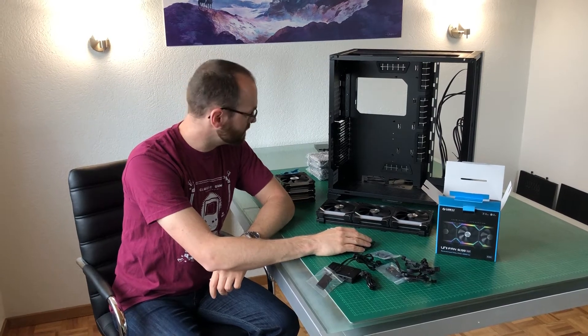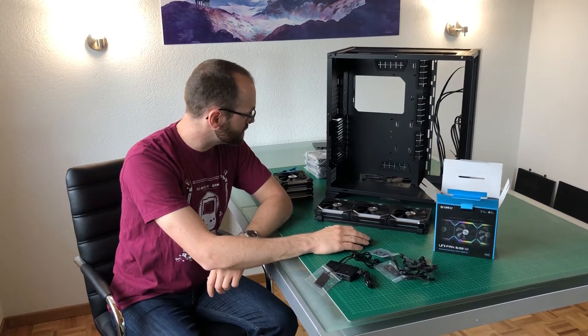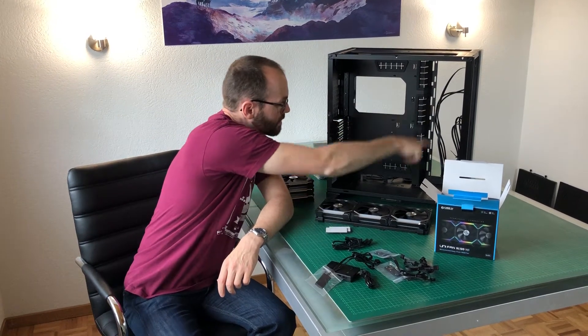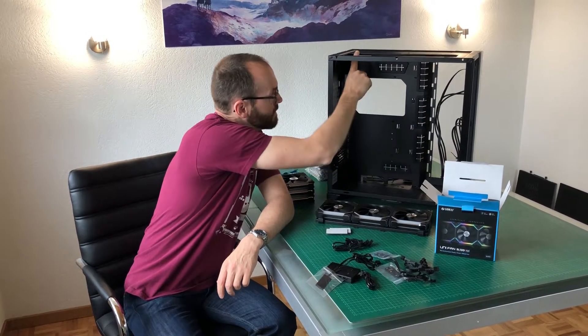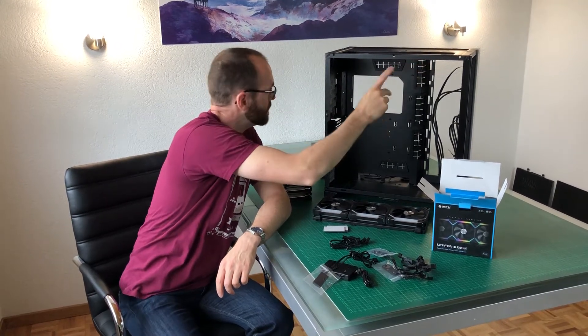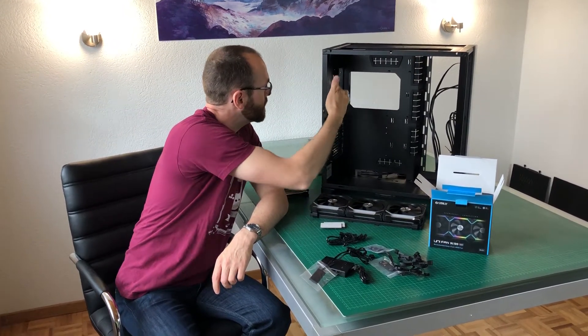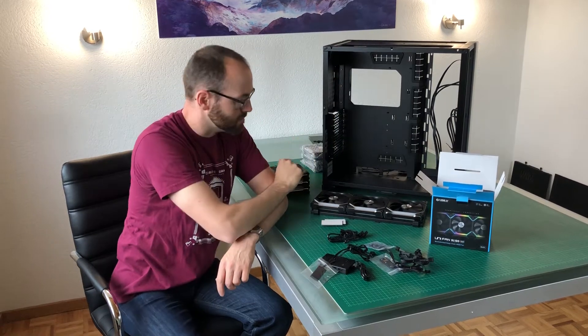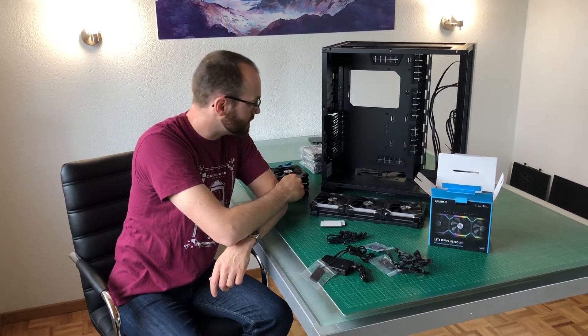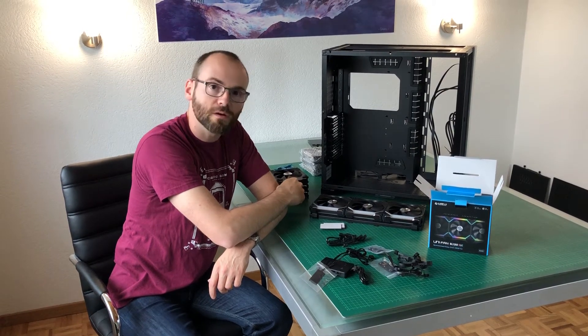These are really cool fans. I'll install three in the bottom, three on the side, two at the top, and one in the back — nine fans total. Once I'm finished with that I'll be back with you for the power supply.